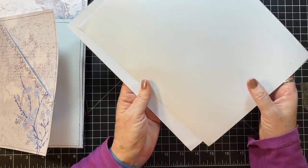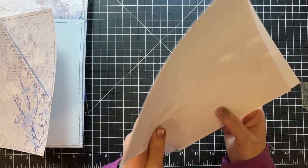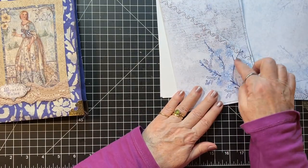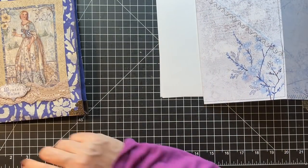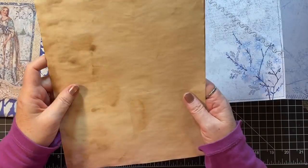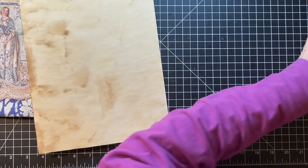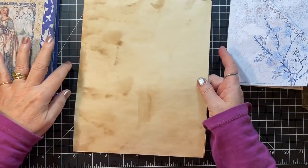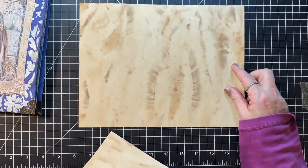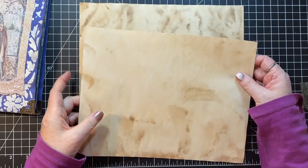These two pages are just two pages, so we'll have blank spots to fill. Let me show you how I made this one. I'll just grab a couple of pieces of coffee dyed paper to show you. I've done this before, but maybe you missed that video. So — two pieces of paper: one for the base, and one for the pocket.